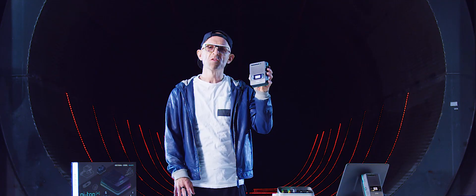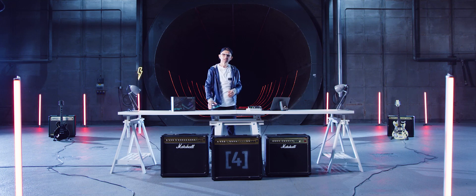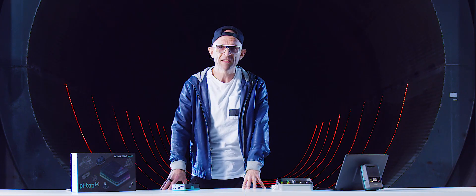Okay, Kickstarters, I'd like to introduce you to PyTOP 4, the new go-anywhere, do-anything computer from PyTOP. Now we've all got stuff that we want to do, stuff that we want to build, and PyTOP 4 makes that possible.